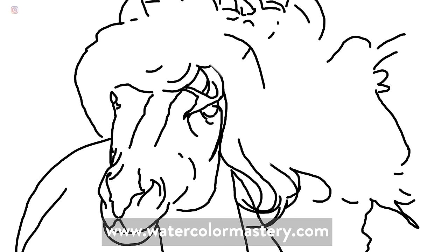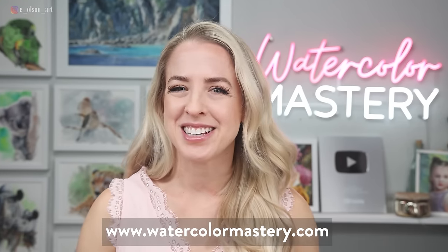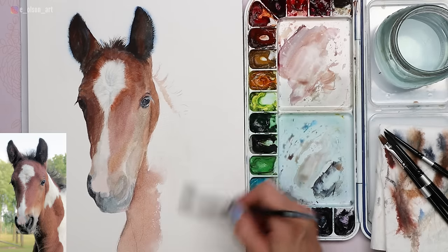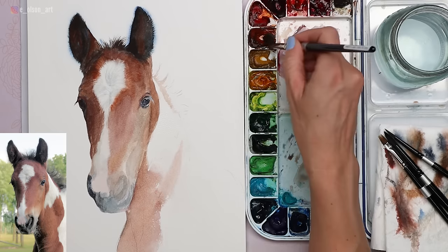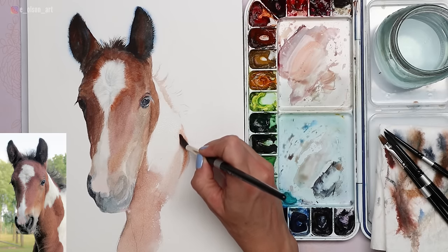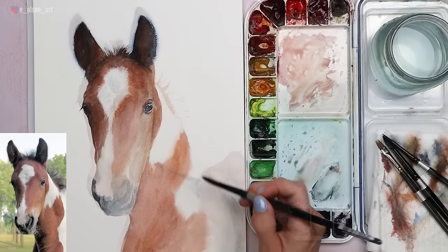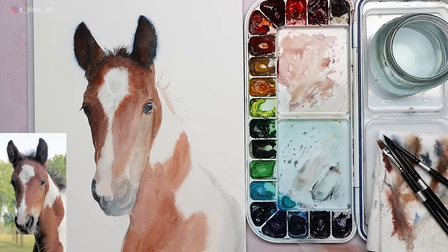Included with every tutorial is a traceable line drawing, a reference image, and a complete list of supplies used in each video — I'll leave a link in the description. Slowing down and using more intentional brush strokes really allows you to create beautiful facial features. For the large mass on the neck, I wet it first with clear water and then drop in a combination of Burnt Sienna and a tiny bit of Quinacridone Rose, wanting soft edges where the white hair meets the brown hair.